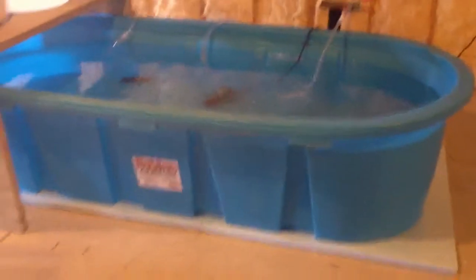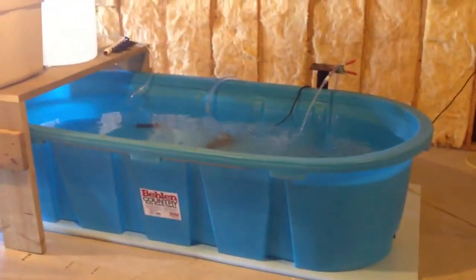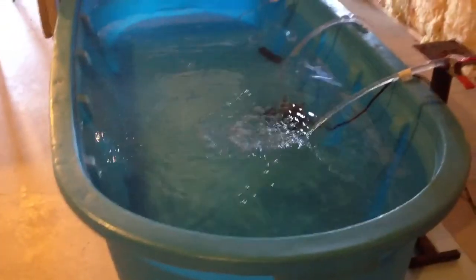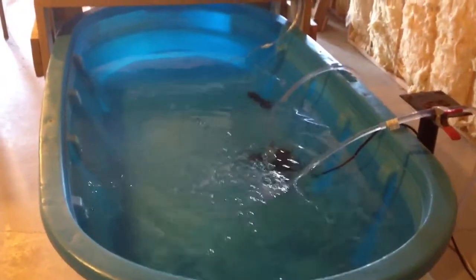Our fish tank here is about 300 gallons — lots of water — and currently we're just cycling the water and kind of getting it going. We've got an air stone in there.